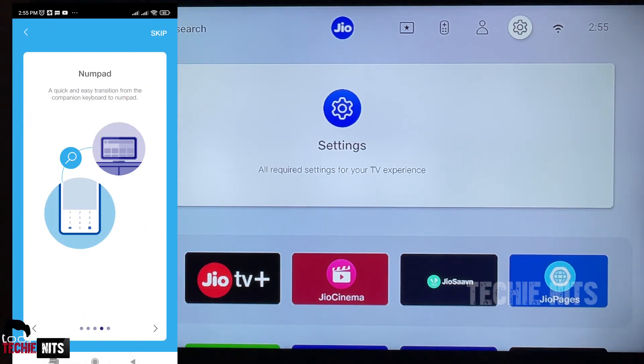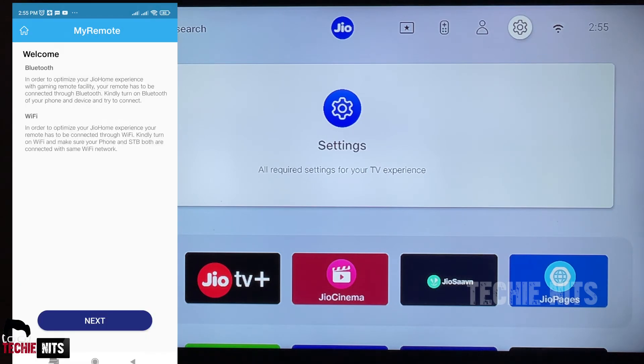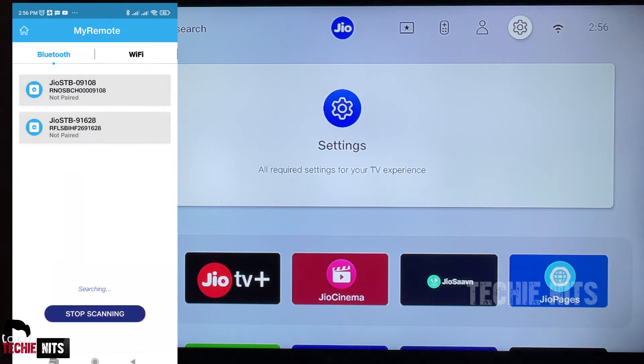You can just skip it. Now you have to set up your mobile remote with your Jio Setup Box — click 'Next'. This requires your Bluetooth to be turned on, so select 'Allow', because the remote with the Jio Setup Box works via Bluetooth. It will start searching for the Jio Setup Box available in your home. I am going to select the first one.